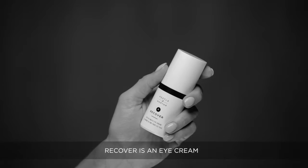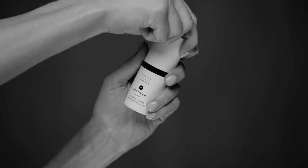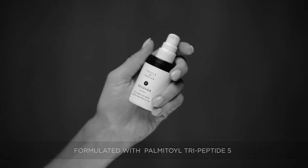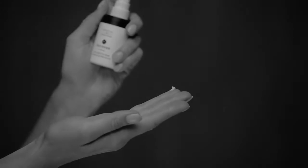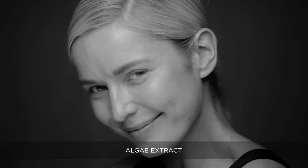Recover is an eye cream formulated with the active ingredient Palmitol Tripeptide 5. This eye cream is a soft, lightweight formulation with high absorbency. Some of the key ingredients are Irish moss extract, coffee seed extract, and algae extract.